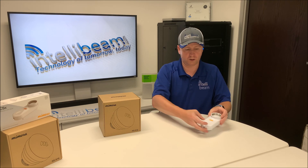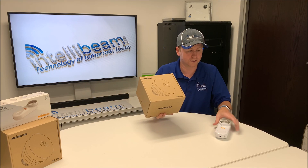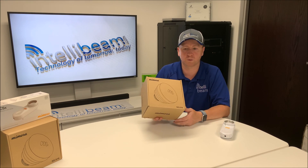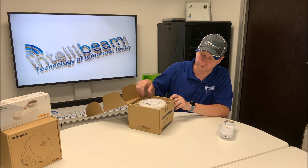Now let's check out the horn. This particular one is the 16 dBi horn. The radio is 8 dBi by itself, but you can get a 12, 16, 20, or 25 dBi horn depending on your scenario.